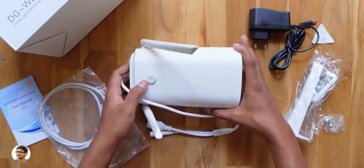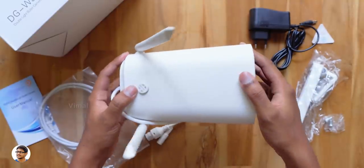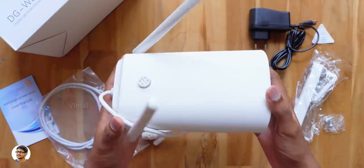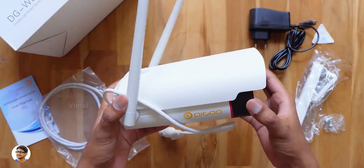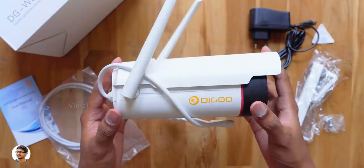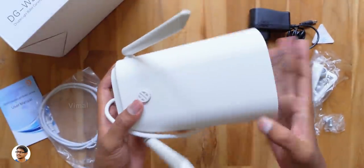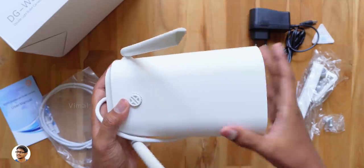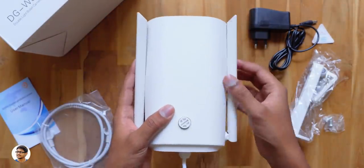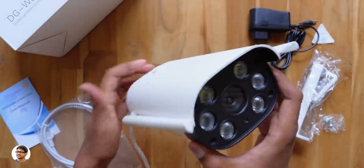Now let me show you this jumbo security camera from Degoo. The W30 is a very big security camera and easily weighs around 500 grams. The build quality looks very nice — it's entirely made of high quality plastic and is also IP66 rated water resistant. You've got the Degoo branding on both sides. There's nothing at the top except a quarter inch thread under the screw, and it has two big antennas on both the left and right sides, which are fully adjustable as per your convenience.